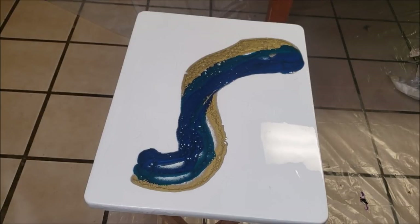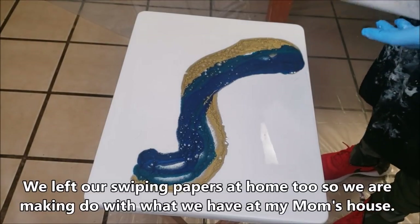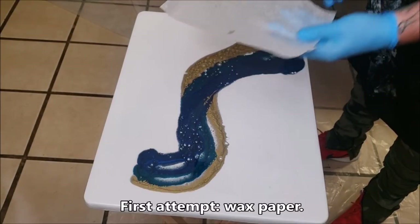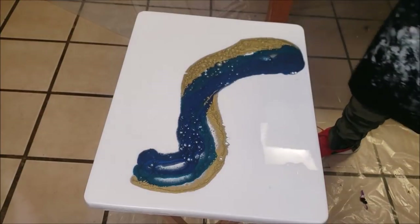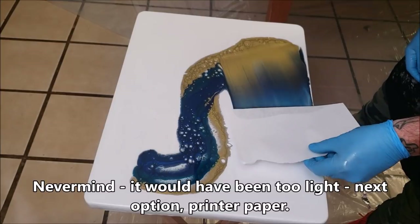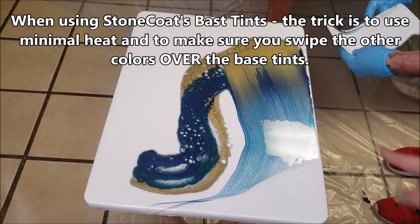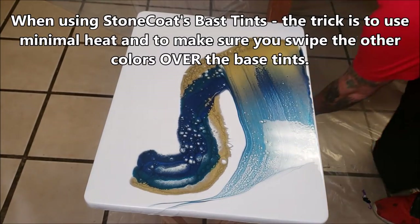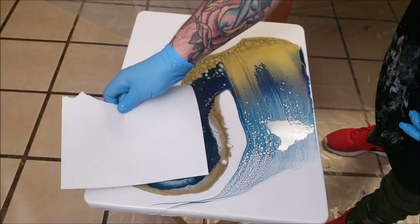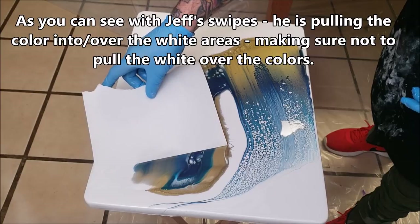I don't know if this is going to be heavy enough. I'm afraid it's too light. I'm using Erica's words — that's bananas. I'm telling you, these colors are great together. I was worried about my choice of colors, but not anymore.